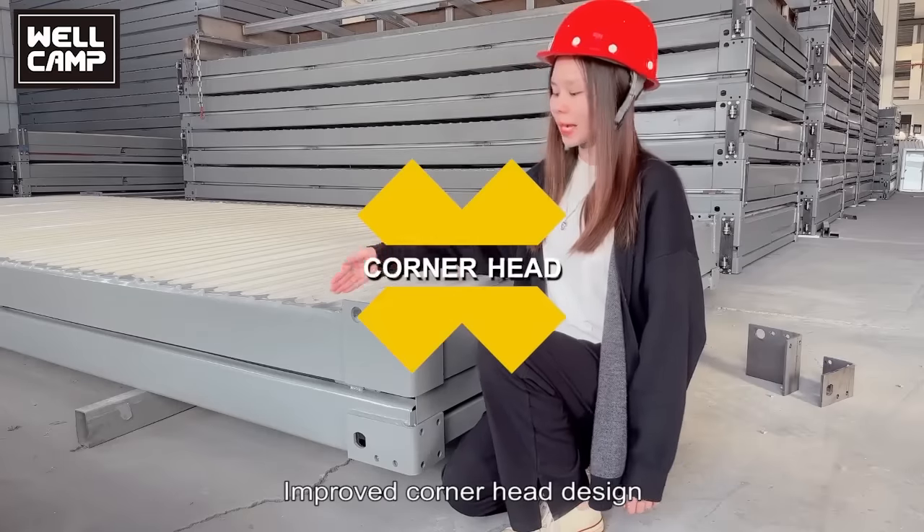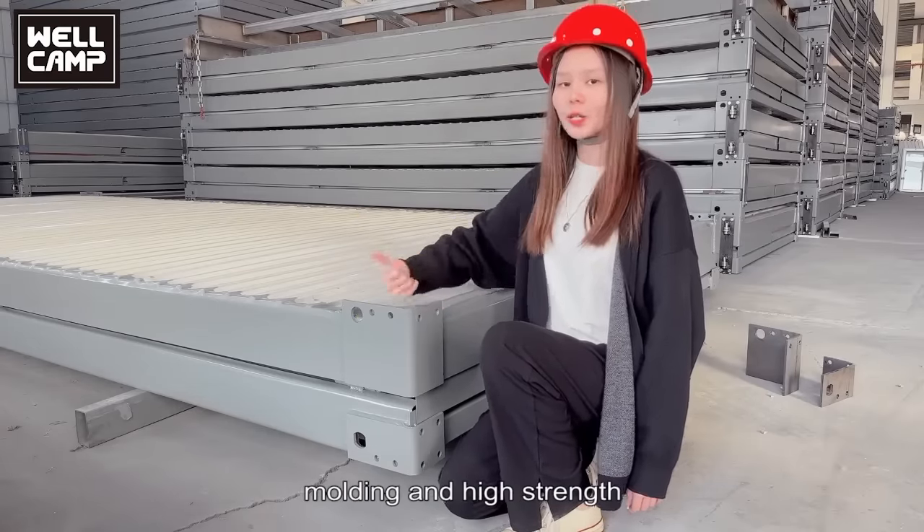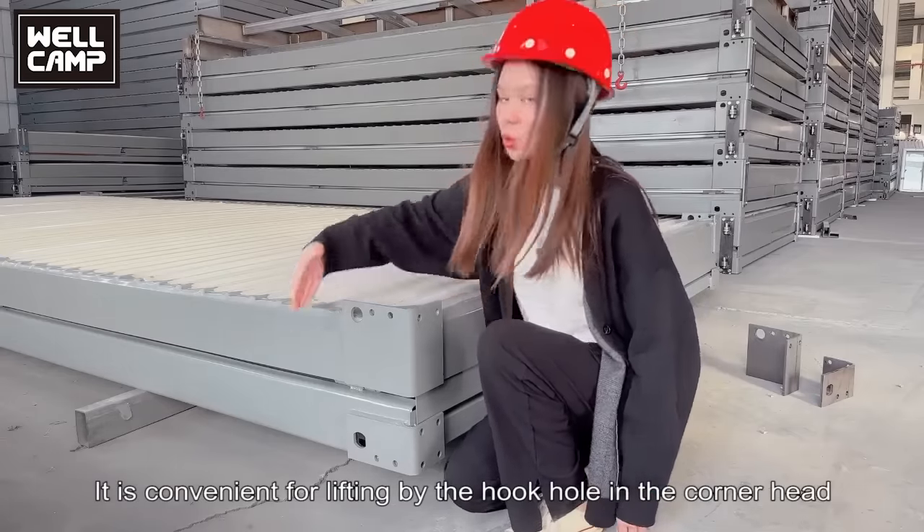Improved corner head design uses 8mm thick bending steel plate — molded and high strength. It is convenient when lifting by the hook hole in the corner head.